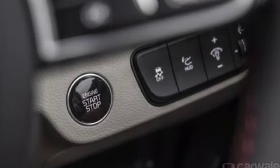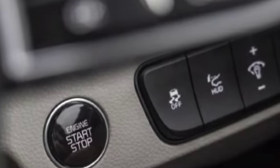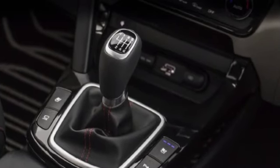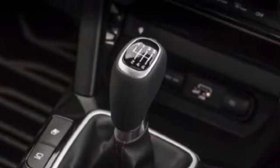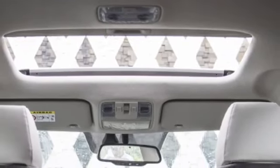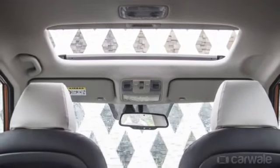Here is the engine start-stop button, and there are many additional buttons that add to convenience. This is the 6-speed automatic dual-clutch transmission with a conventional shift gearbox. When the sunroof opens, it gives a very airy and open feeling.